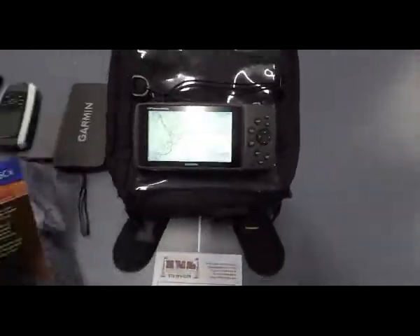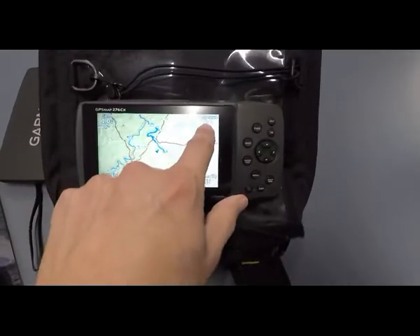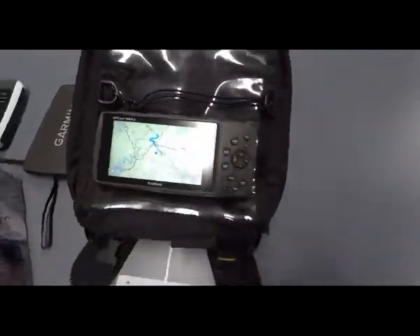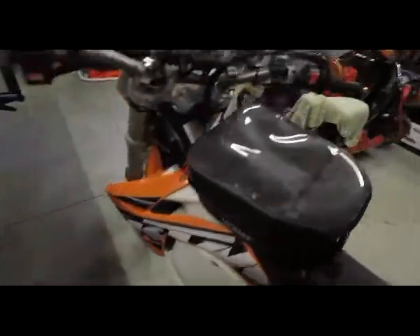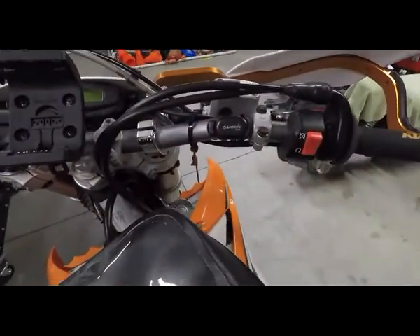I've also added the Garmin temperature sensor. You can see in my garage right now it's 68 degrees, and that is reading from the sensor I've put on my handlebars.